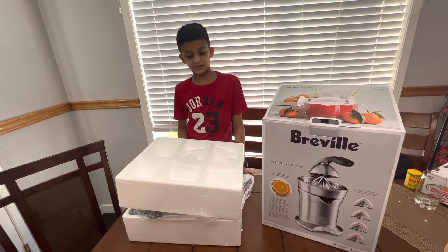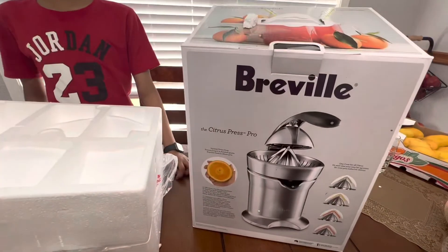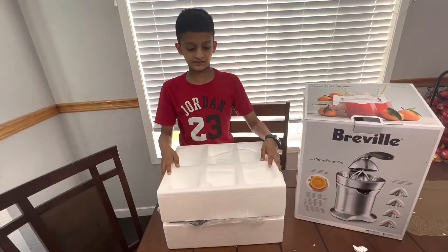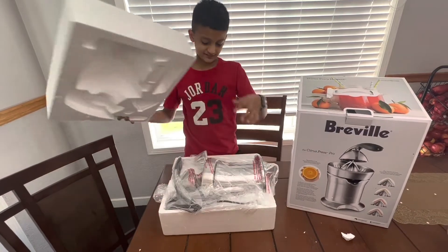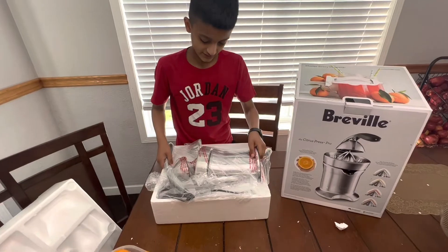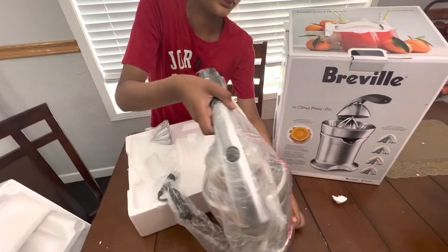Hey guys, today I am unboxing the Breville Citrus Press Pro. It is now time to take off this styrofoam lock. I am taking this out very carefully.